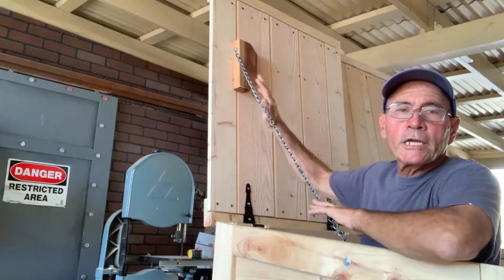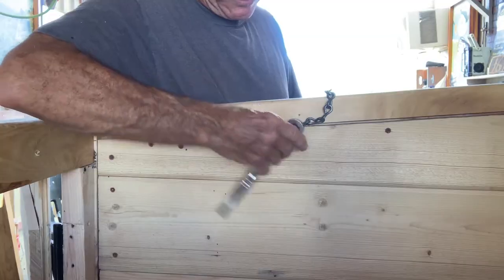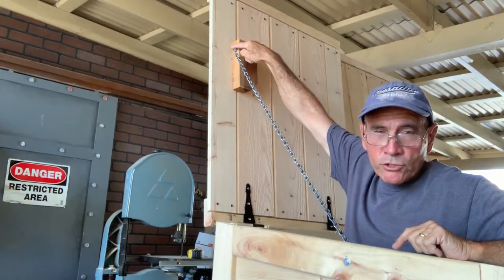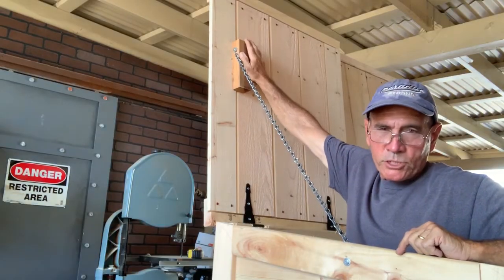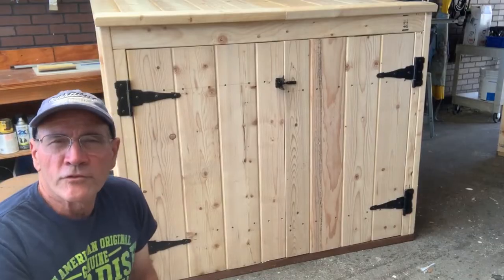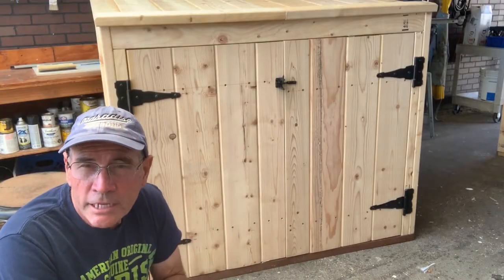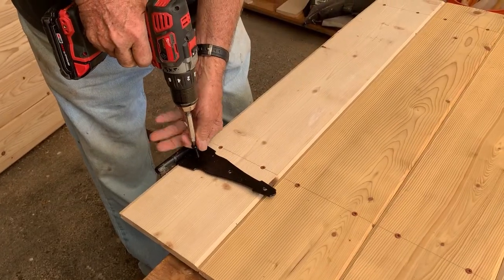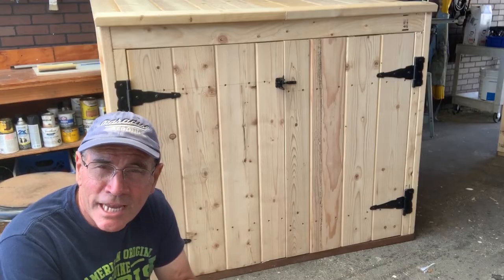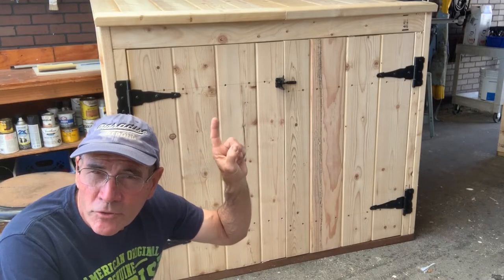This chain should keep our door from swinging out too far. I put a bolt and a nut down here to secure the chain, and a block of wood and a lag screw with a washer on it up at the top to secure it up there — so it should be nice and strong. If you notice, all our hardware is this black decorative stuff — all the hinges and latches and such. This really looks better. Remember, the whole point of this is to make something unsightly look nicer, so don't go cheap on the hinges — get something nice and pretty.